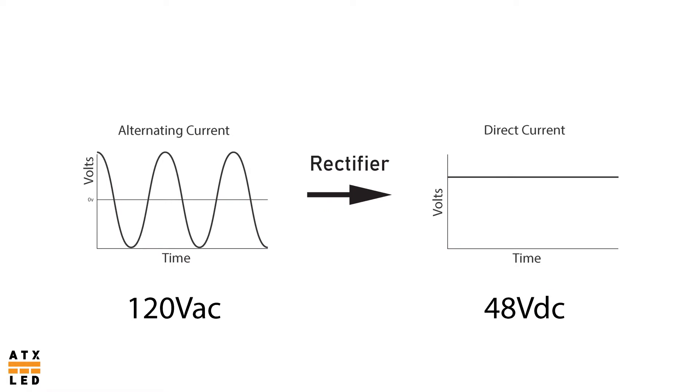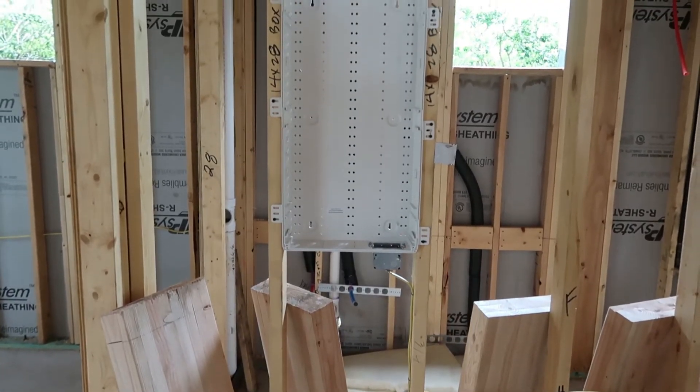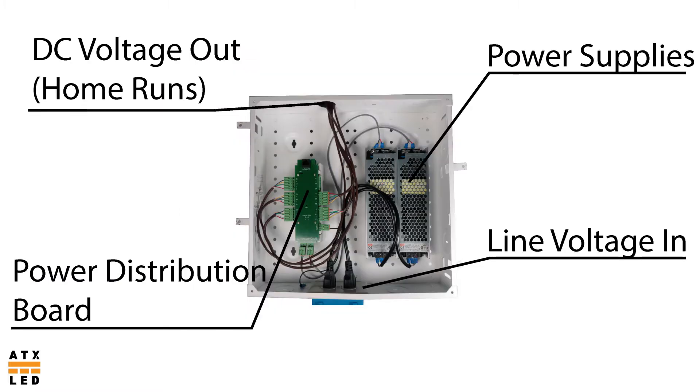In the all DC lighting system, we convert from 120 volt AC line voltage to 48 volt direct current at a single location in the home. These power electronics are contained in a structured media panel located in a central location within the house. This low voltage panel will contain the 48 volt power supplies as well as the power distribution board, which distributes 48 volts DC to the switches throughout the house and provides thermal protection for those circuits.